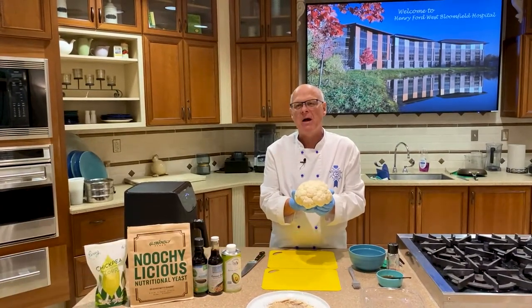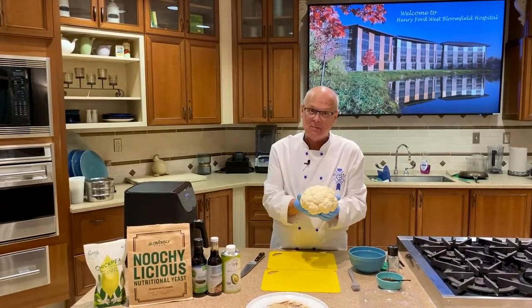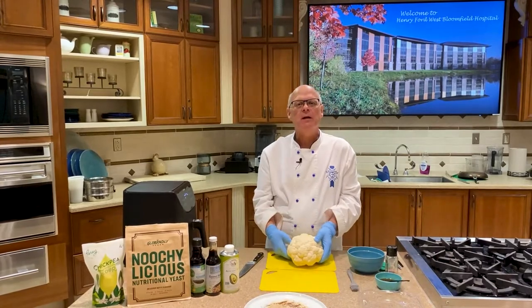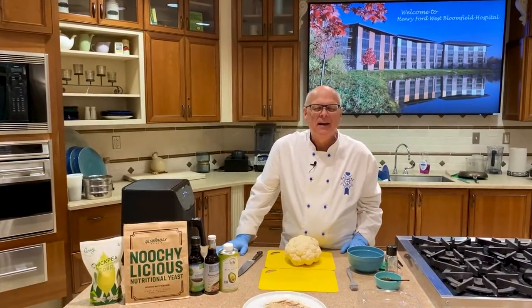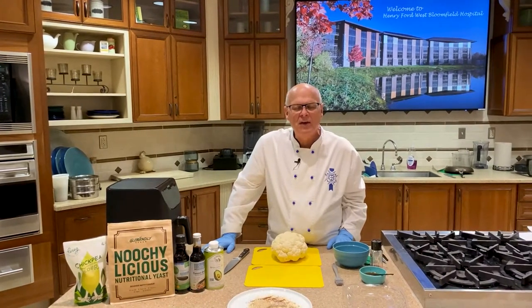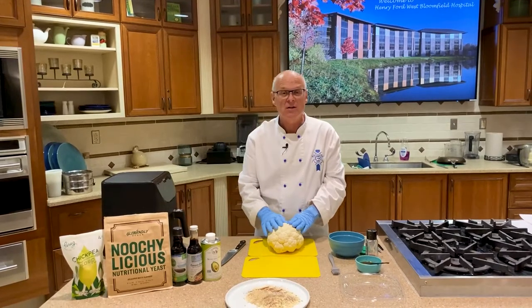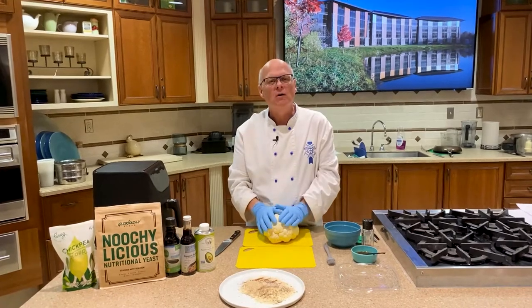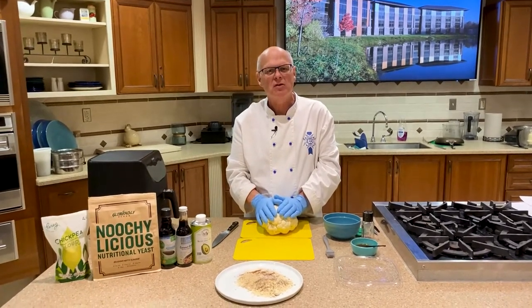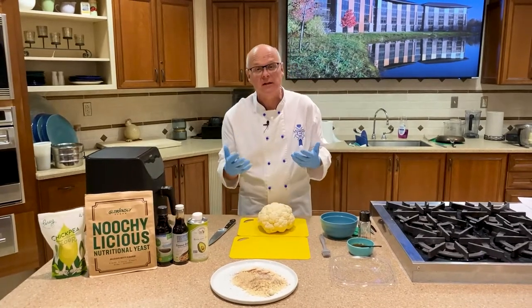As a kid growing up, my mom used to just boil cauliflower — not even steam it, just boil it. And by the time it came out of the pan, it was mushy and probably had no nutritional value at all because all of the nutrition had gone out into the water which got pitched out. If you boil or do anything with vegetables in water, keep that water and add it to soup stocks or things like that.